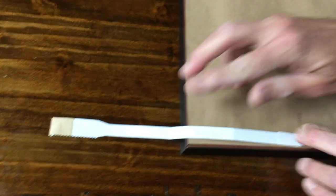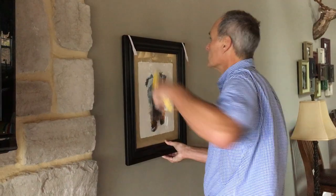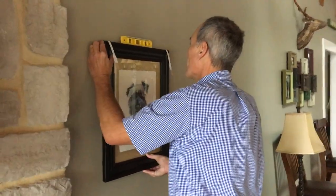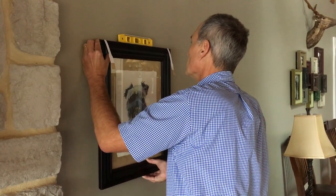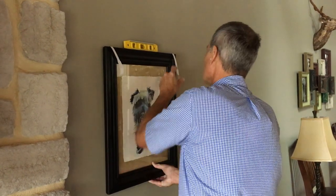Now we're ready to hang this artwork. Place the artwork where you want it on the wall. Check to be sure it is level — a torpedo level is recommended. Then remove the liner, exposing the adhesive on each of the hanging strips.